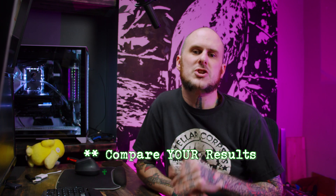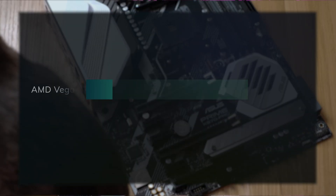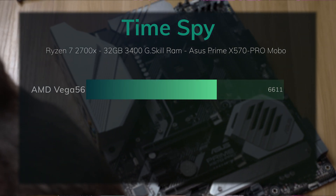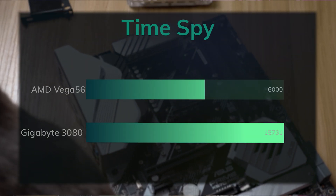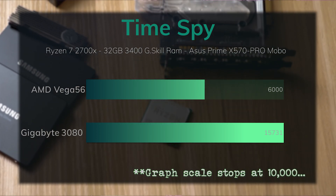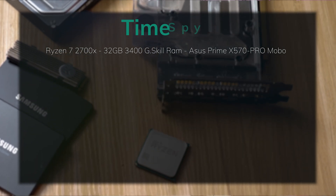This is standard 3DMark Time Spy — not extreme, the free version. The Vega 56 ran at 6,611 points. This is the point where you're going to be most impressed by the 3080, because the 3080 pulled in 15,731. It more than doubled the score of my Vega 56. I didn't expect the Vega 56 to compete with the 3080, but wow.